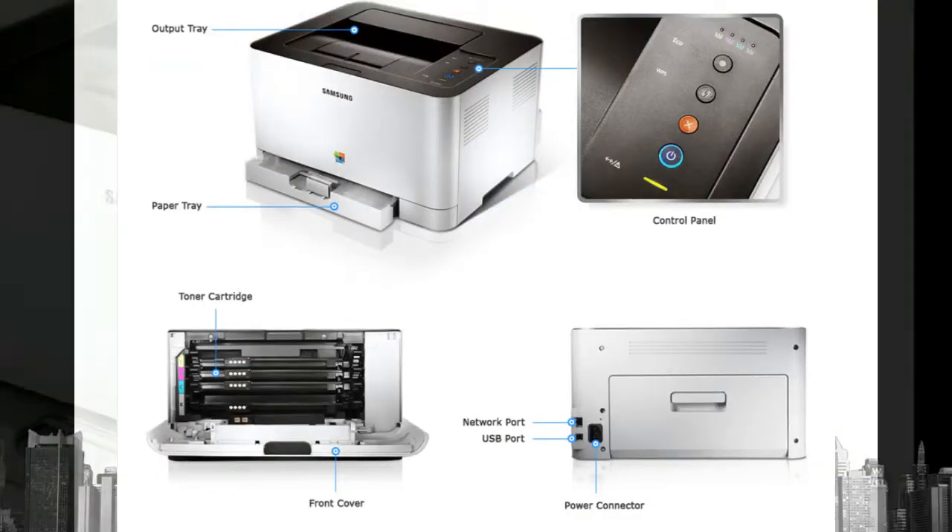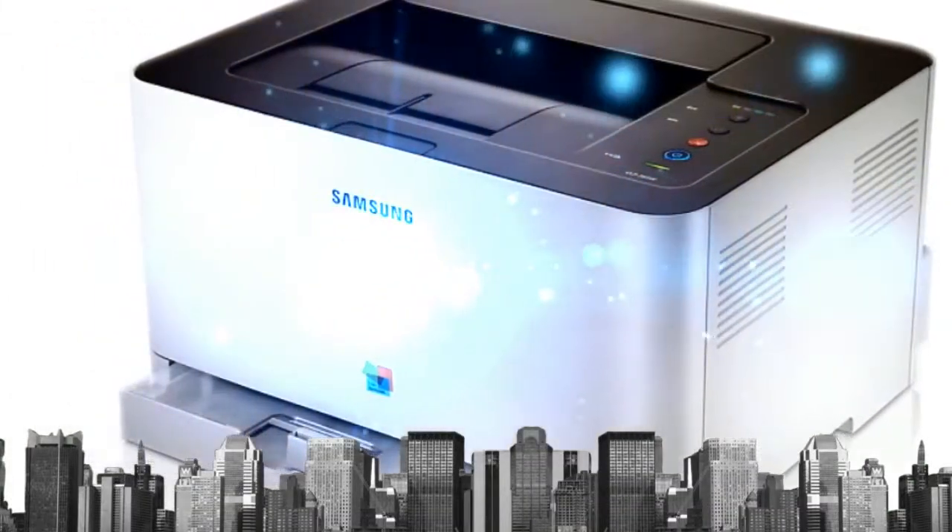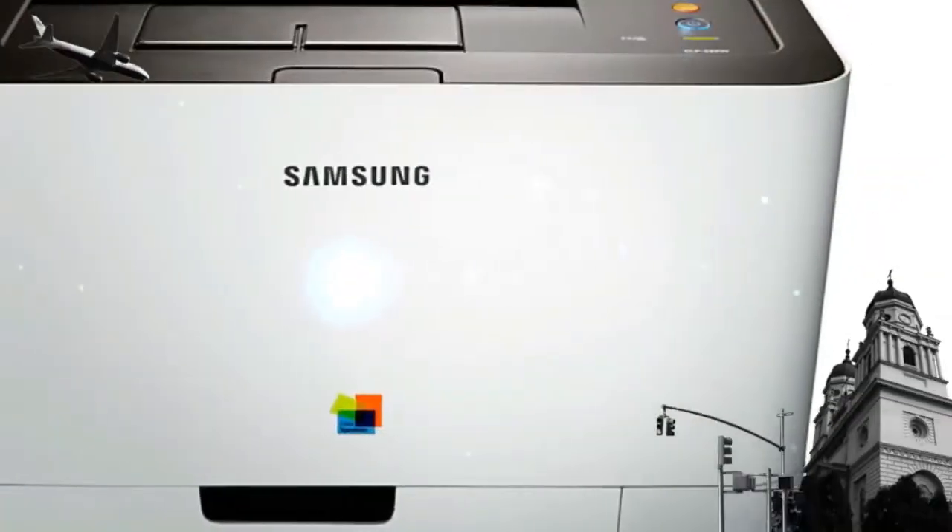Also, its higher wax content improves the image gloss and enhances the durability, preventing unwanted fading.